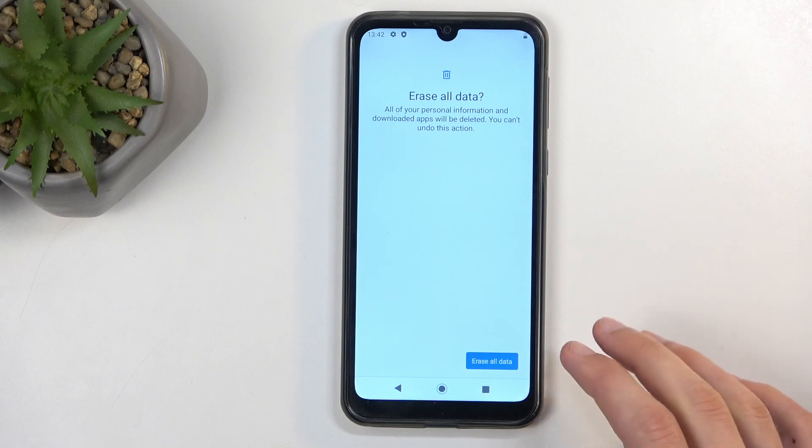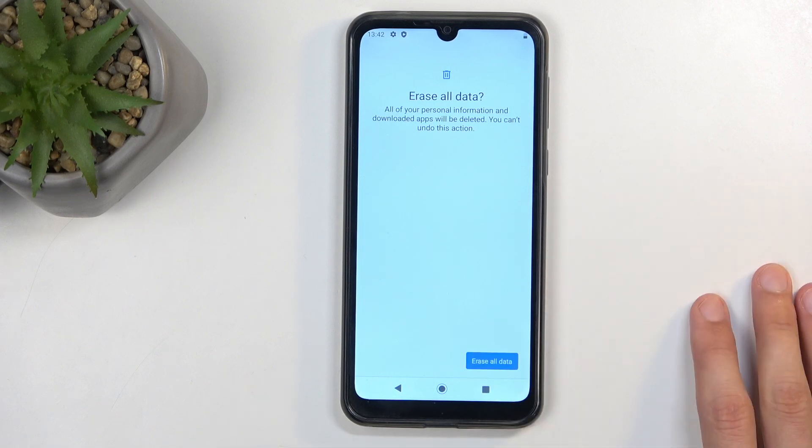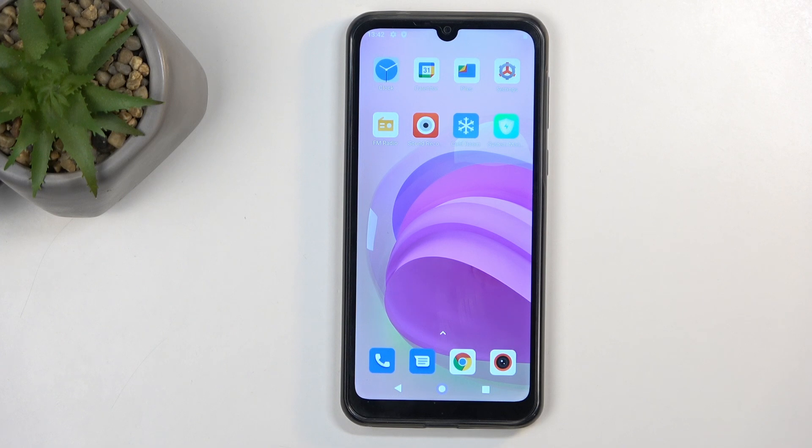I will be doing a reset of this device through settings as a separate video, completely unrelated to the bypass, if you're interested. But I'm not going to go through the resetting here as part of this bypass, as it is just a fully automatic process — it shows you absolutely nothing after pressing the erase all data button. With that being said, hopefully you found this very helpful. If you did, don't forget to hit like, subscribe, and thanks for watching.